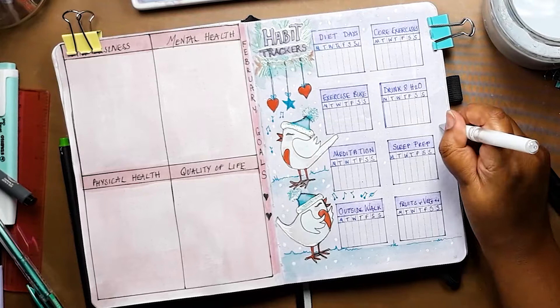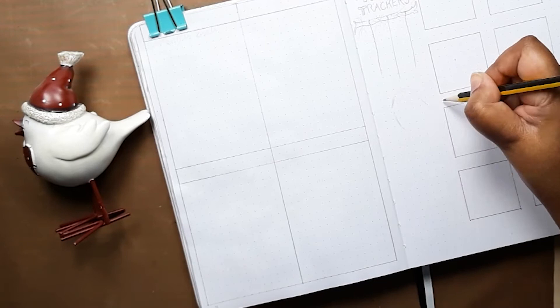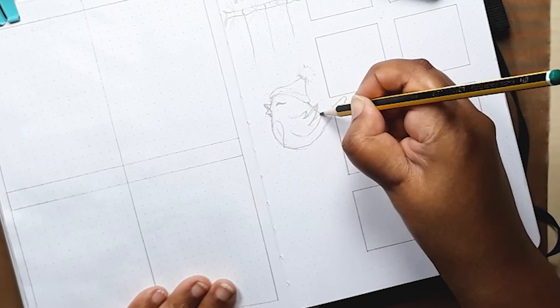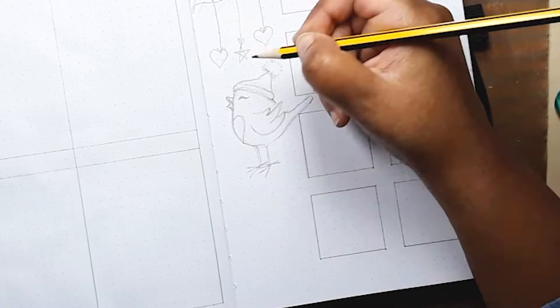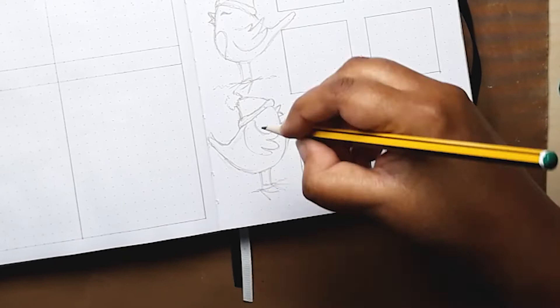And now we're on to my first tracker page of the month — my goals and habit trackers. There's a little bit of drawing again on this page. This is a sentimental thing: my mum had passed six months ago and this is her birthday month. I had already bought these Christmas birds for her but unfortunately she never got to see them, so I really wanted to put them in my bullet journal for February in honour of her. They're cute fat-bellied birds singing carols with Christmas hats — I think they look really cute.